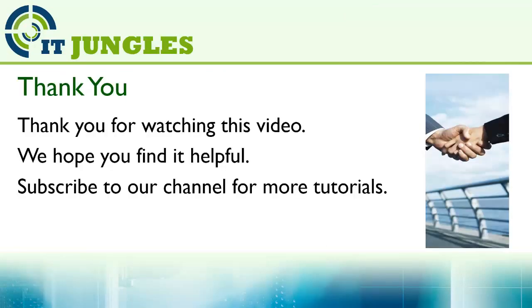And that is pretty much it. Thanks for watching this video. We hope you find it helpful. Please subscribe to our channel for more video tutorials.